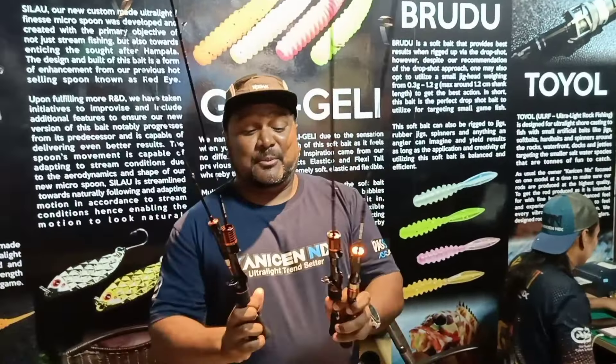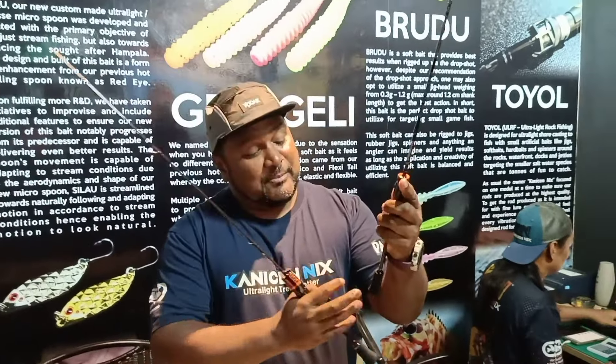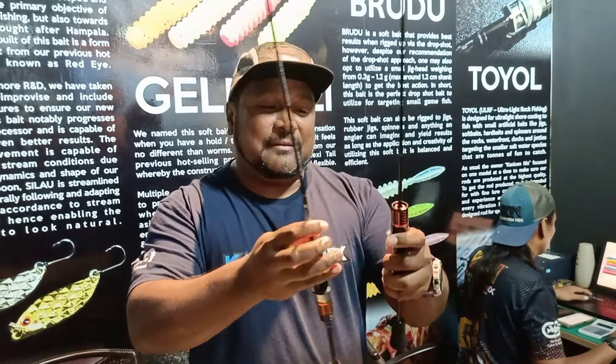Jadi kalau ada peminat-peminat BFS yang suka alat-alat semacam tu, rod ni memang dibuat macam tu lah. Tapi kita split butt, jadi bila split butt ni, tujuan dia adalah supaya bila kita nak cast, yang ni akan jadi point dia untuk kita halakan gewang kita ke spot. Jadi dia akan jadi lebih akurasi. Pendek je, semua ni pendek je.